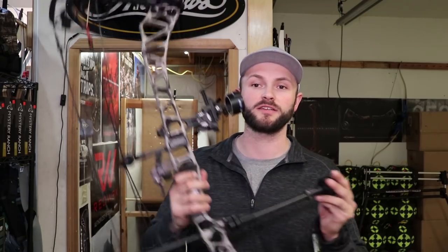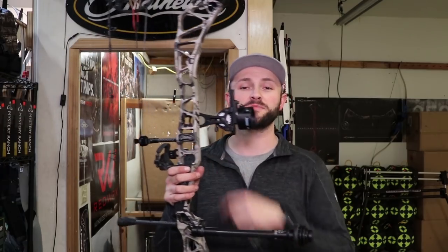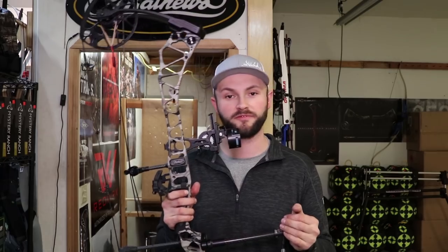Today I finally set up my Traverse — it's been a long time coming. I was waiting on some gear and it was just taking too long, so I threw my old stuff on it. I'm running the Trophy Taker Smackdown Pro 8-inch spider stabilizer and Spot Hogg Fast Eddie. This is my hunting rig and Matthews bows seem to always tune up really easily. I had this thing dialed in about five shots and actually made an Instagram story chronicling every step.